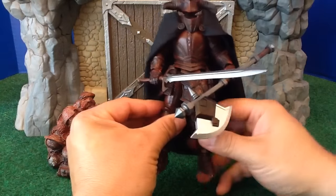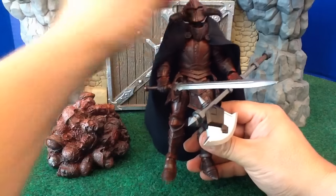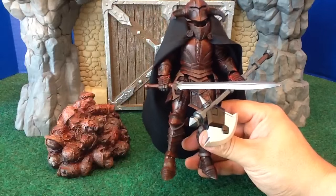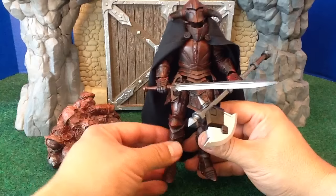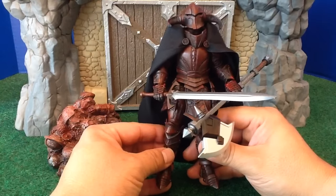One of the things I wanted to point out is that, according to the prototype, the horns are supposed to go down like that. They are always pointing up in the package because they didn't want package rub where the horns would rub up against the package. But I think he looks a lot better with his horns down like that.